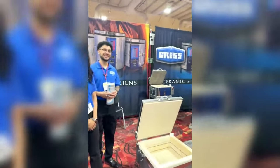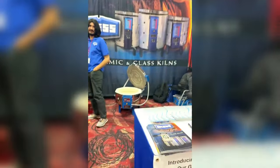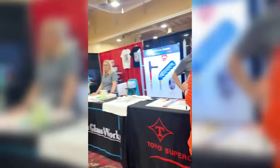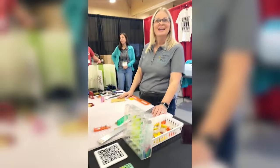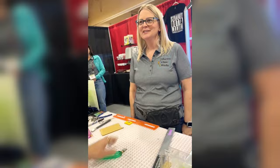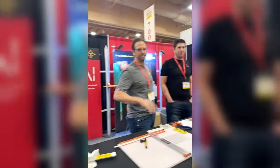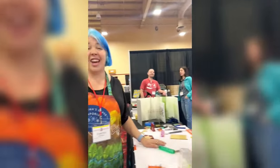Over here we have Parris kilns - another fantastic kiln company. And over here we have the amazing Jen, who has taken over the Morton system. She's partnered with Toyo cutters here on the booth, so you can buy Toyo cutters and the Morton system right here. The basic system is $125 and the surfaces are $50 - so that's amazing.